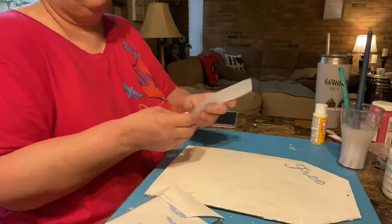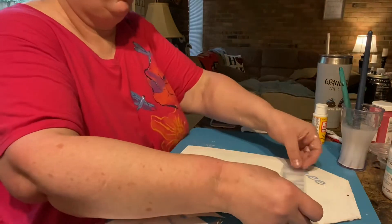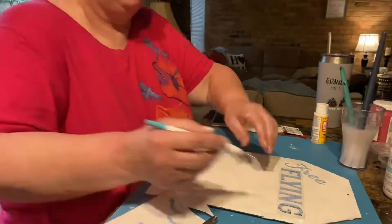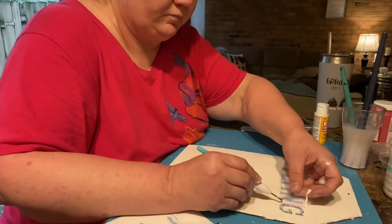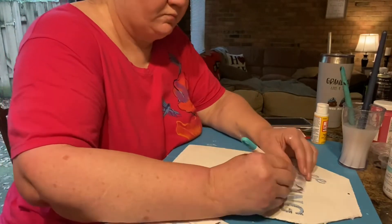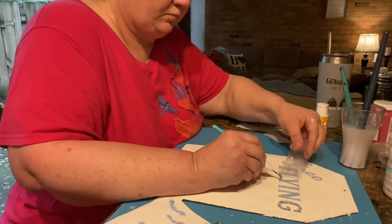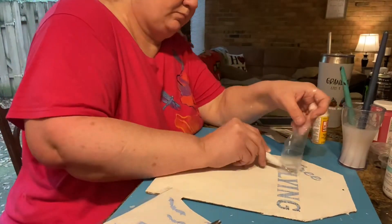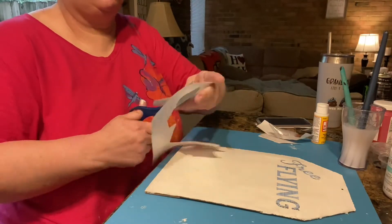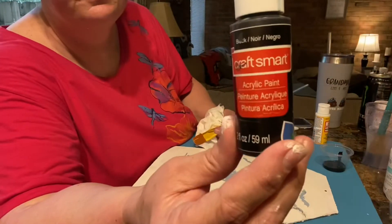So today for DIY number one, we have a cute little sign I made from a Dollar Tree Christmas tag for Witch's Flying Lessons. It's so cute — I absolutely love how this one turned out. Right now you see me putting down my stencil. I've already painted it white and dried it. I wanted to stencil this one rather than use vinyl because not everybody has a vinyl machine and there's so many things you can do besides using a cutting machine. I put the stencil down and I'm going to go over it with some black paint, then pull the stencil up.